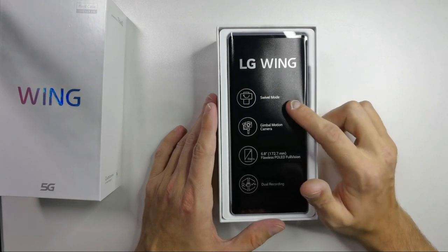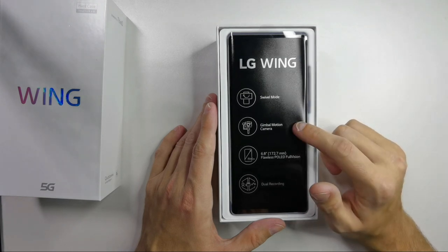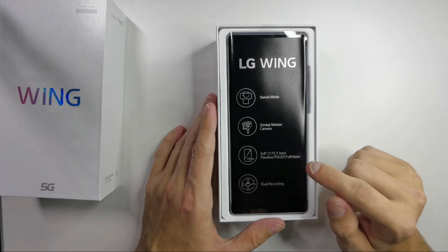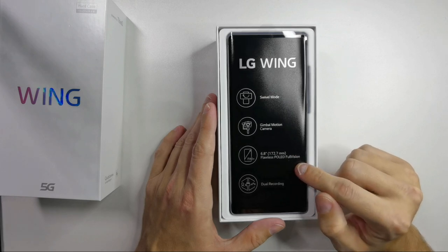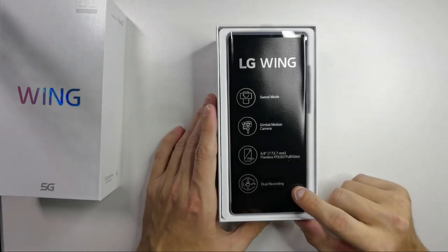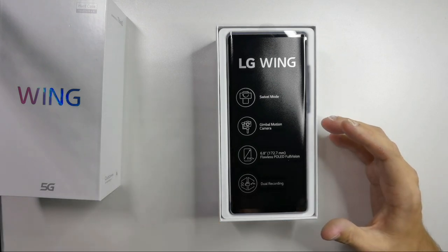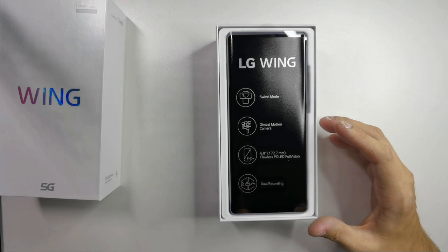Swivel mode — this is one of the main features of this device. Gimbal motion camera — another feature. 6.8-inch Full Vision display, another feature. And dual recording — another feature. Those are the main and major features of this device.